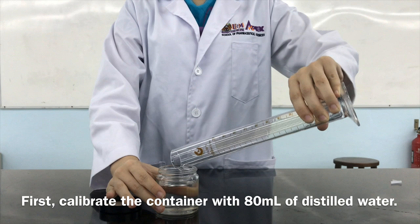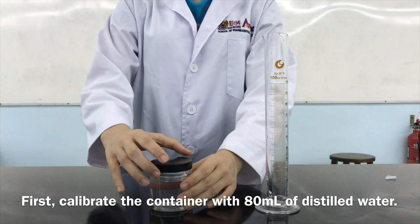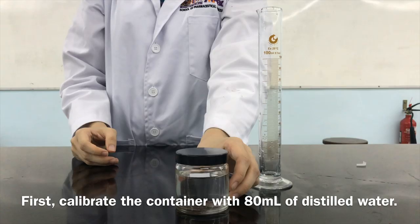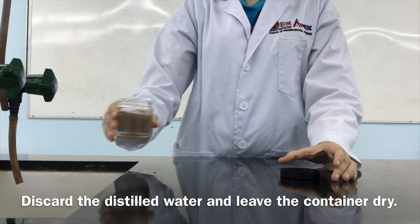First, calibrate the container with 80ml of distilled water. Discard the distilled water and leave the container dry.